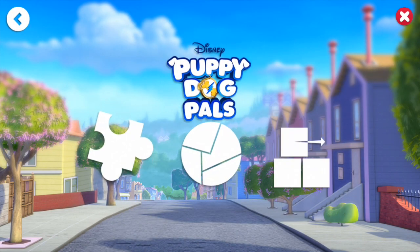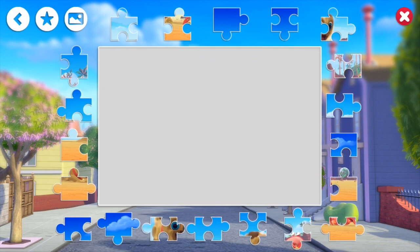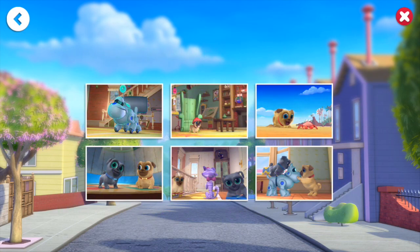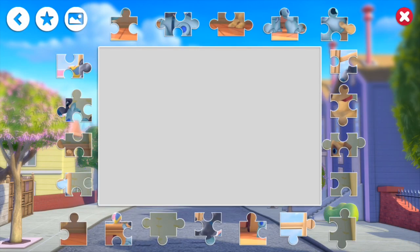Okay guys, we got one more to do. Let's go back to our selection. We've done the whole top row and the bottom left and bottom middle, so now we have our last one with Rolly and Bingo and robot dog. I started across the bottom last time — let's start across the top and do the outside, maybe do the top first.